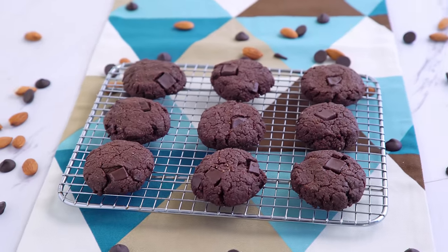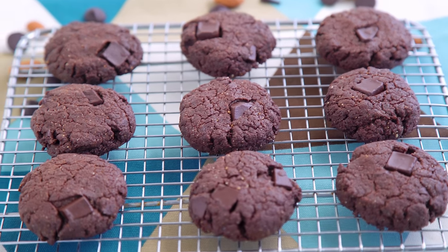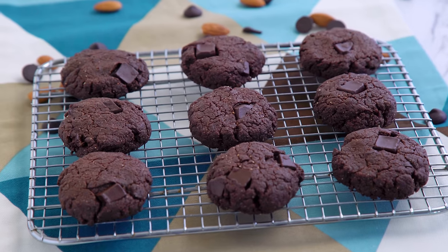Almond is a milder nut butter, so it pairs well with the cocoa without overpowering it. This is definitely a double chocolate cookie — dense and fudgy.